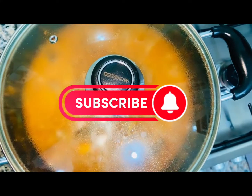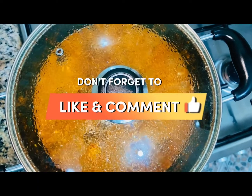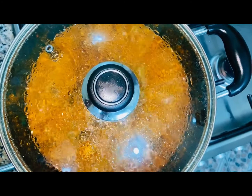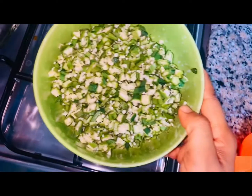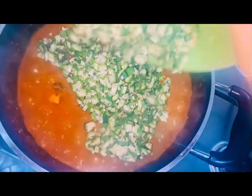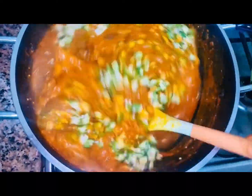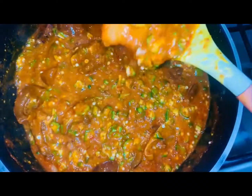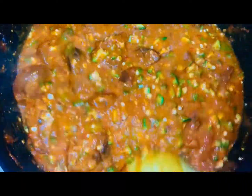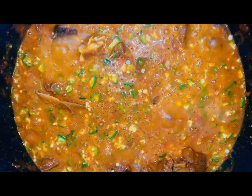If you haven't subscribed to my YouTube channel, tell me — what are you still waiting for? Please kindly hit that subscribe button right now. Now it's time to add in our okra. I just add in my okra and stir everything to combine. I noticed that my obono is very thick, but if you like your bono thick you can leave it, or add a little bit of water to it.